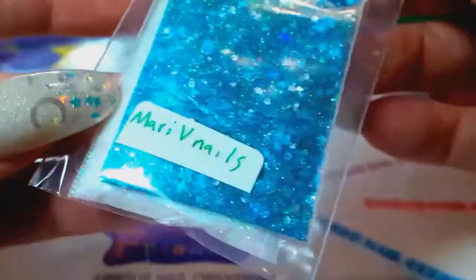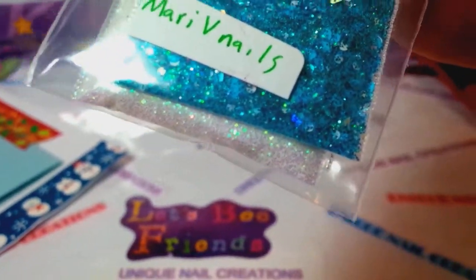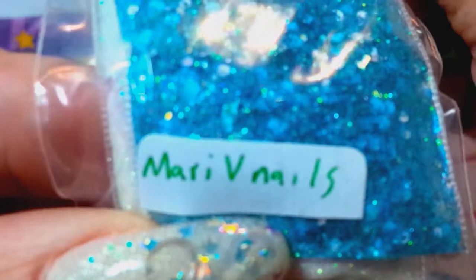Next person is Mari V Nails. She must be one from Facebook — I don't know this person.